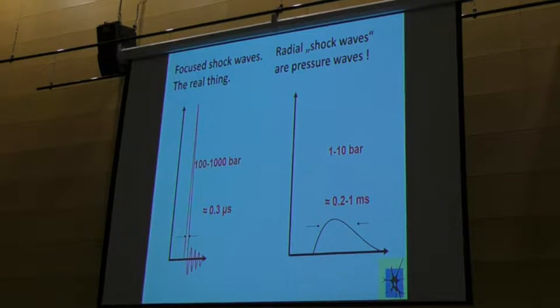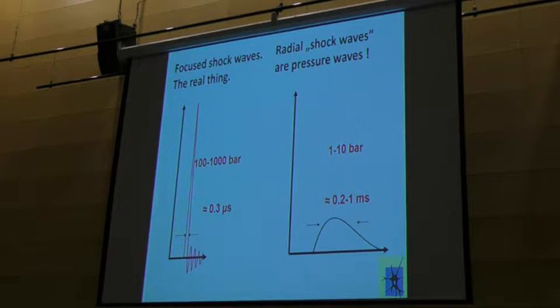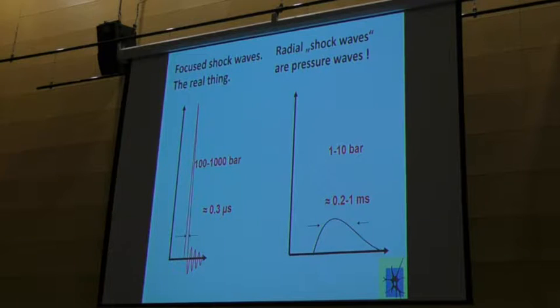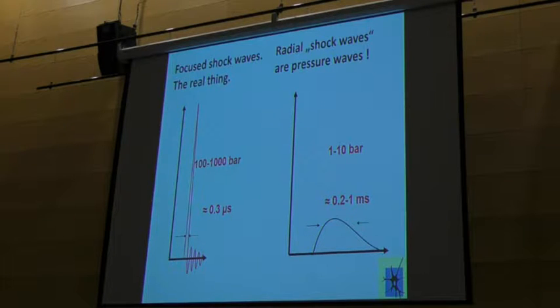Real shockwaves are very short, with relatively high energy — only 0.3 microseconds long. And then we have worldwide a false labeling: the so-called radial shockwaves. They are very long in comparison with a focused plane, with less energy, because if you take more energy they would hurt, and the patient wouldn't come again.